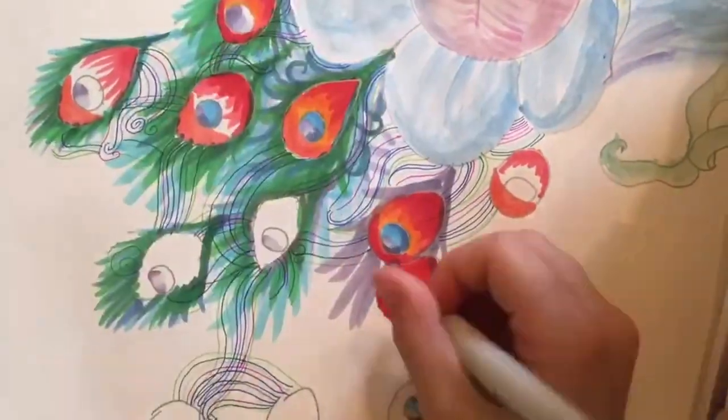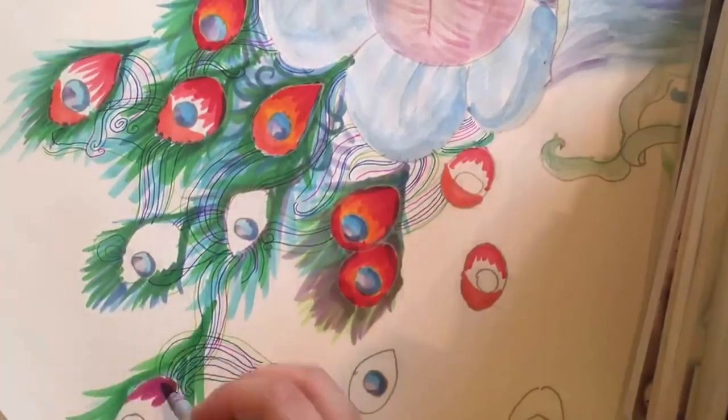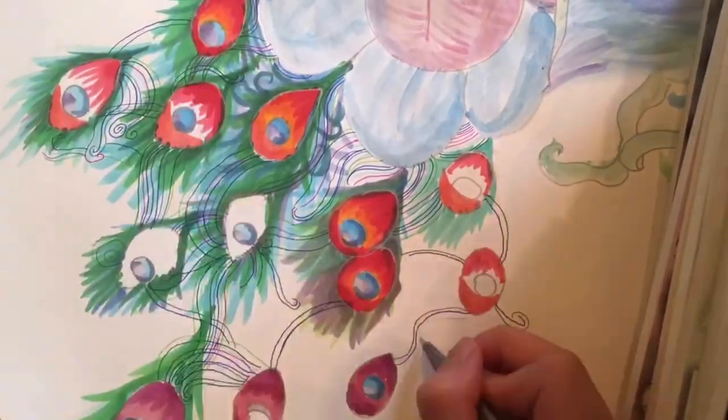But this is a natural peacock, so please don't say anything like, 'Oh, it doesn't look anything like a real peacock.' We know that.